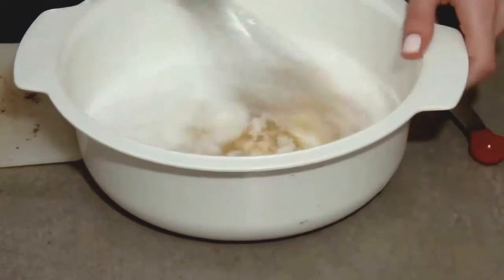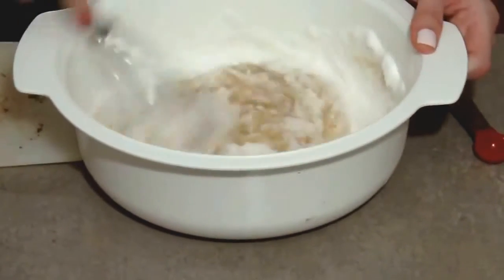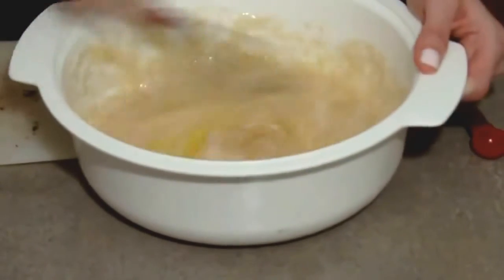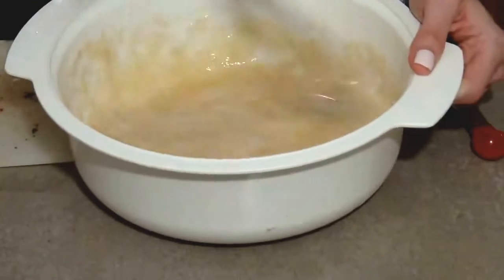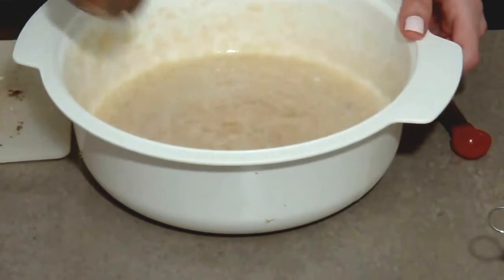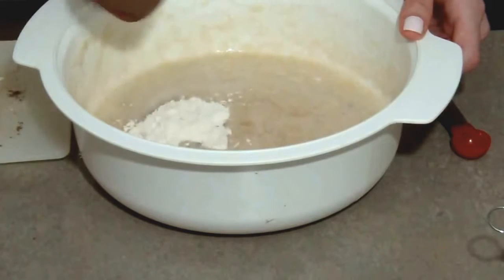With the whisk, we're just going to mix these just until everything is combined. This is a very simple and easy recipe — you can whip these up in no time. To this we're adding about a quarter of a cup of unbleached all-purpose flour.